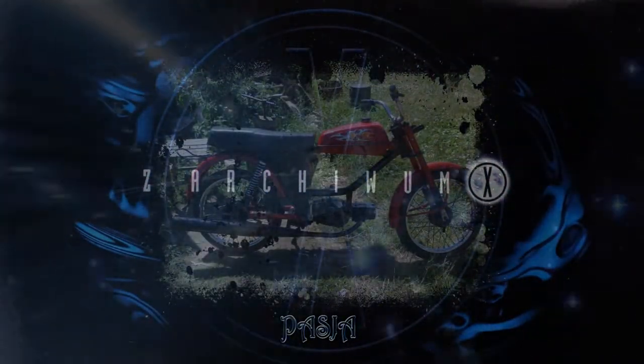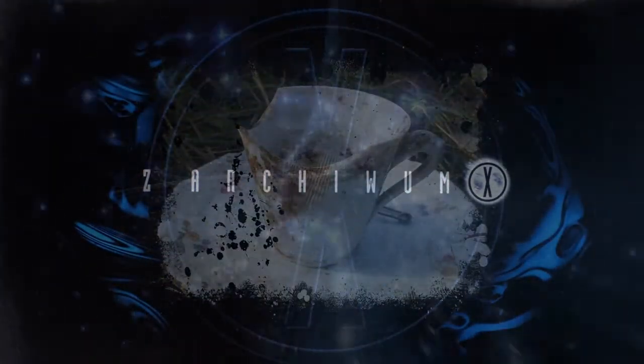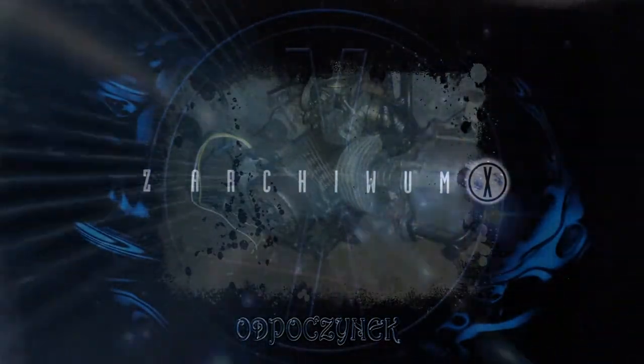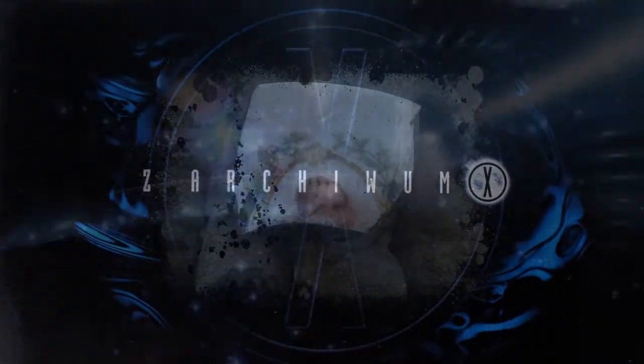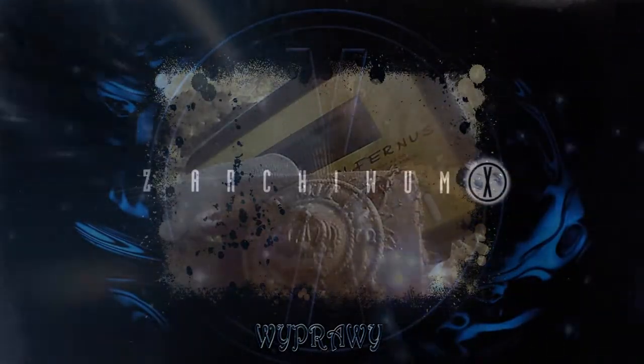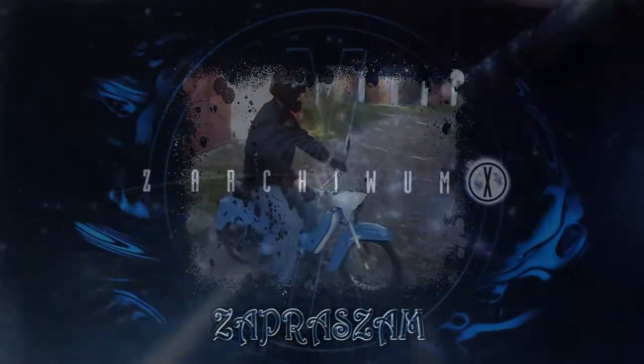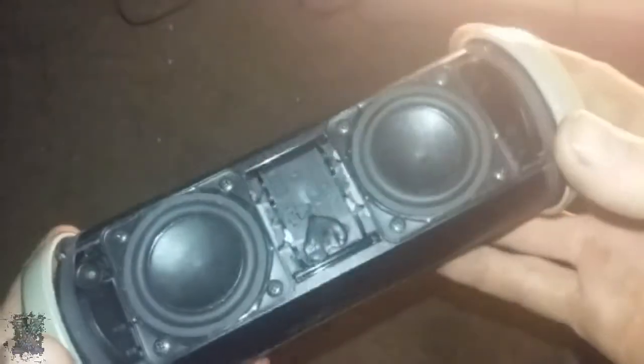Witam w kolejnym odcinku, także znowu trochę nietypowym. No dosyć dawno mi nie było. Dzisiaj się zajmiemy takim chyba chińskim przenośnym głośnikiem firmy JBL - model nie wiem jaki tam dokładnie jest.